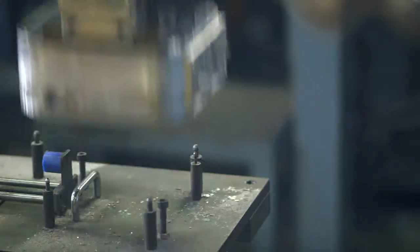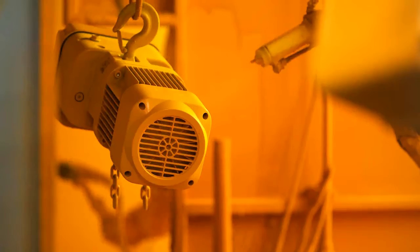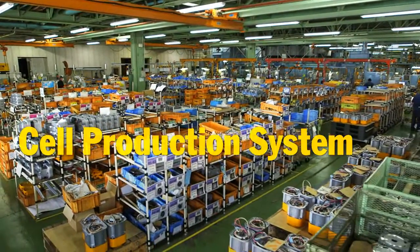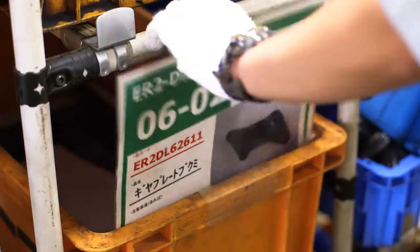We put the world's best chain, an aluminum body, a friction clutch and other core components into each finished product. The cell production system we use is very flexible and efficient. One by one, products are assembled at individual workstations to meet specific customer requirements.